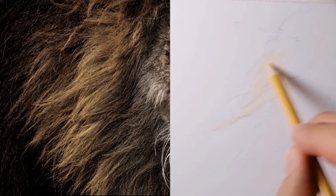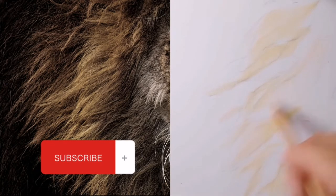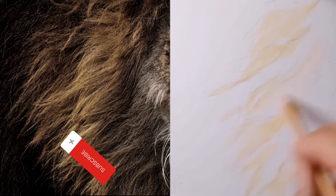Hi guys, welcome to my channel. In this video I will be showing you my technique for drawing realistic fur using colored pencils and a crafting knife.